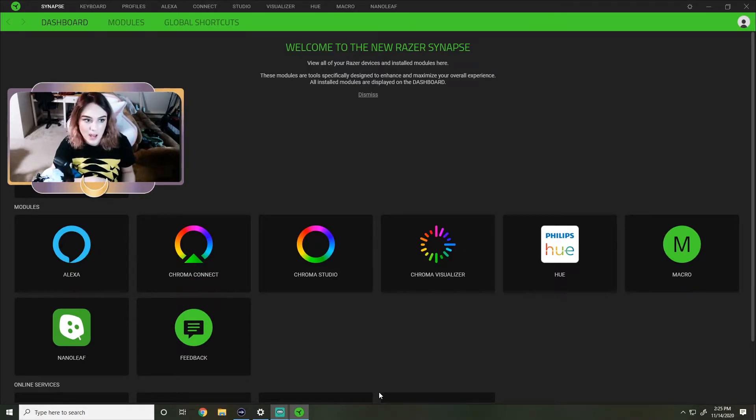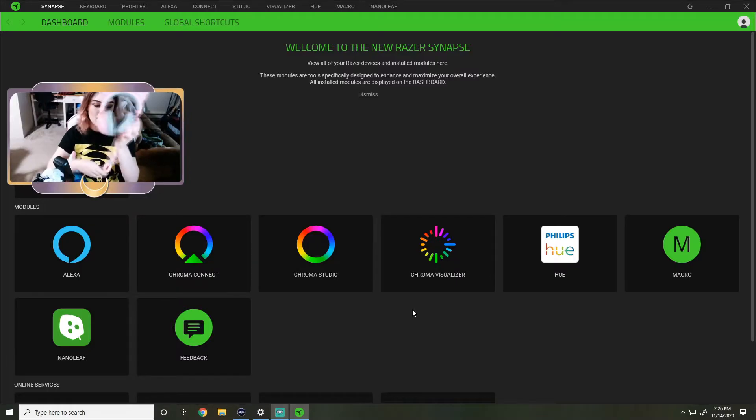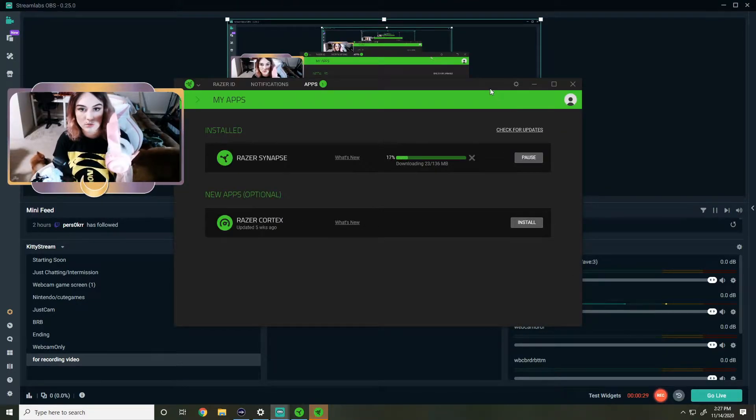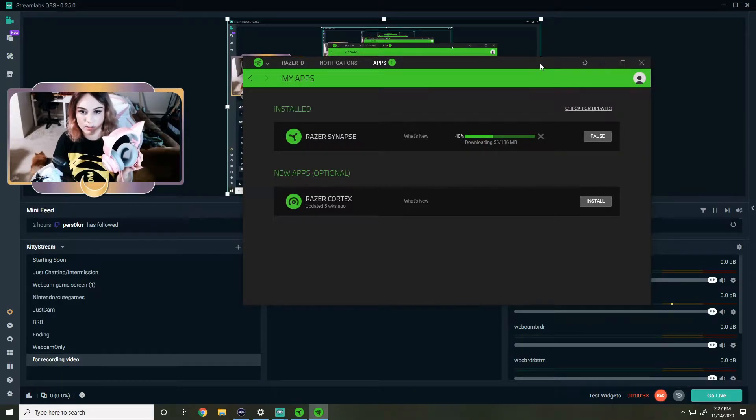I already had it installed because I have the Razer Huntsman keyboard, so I already have that installed so that I can customize my lights on my keyboard and such. Plug in this headset - it is a USB headset. They lit up super cute. So I plugged them in and it popped up and it's starting to download and install whatever it needs to onto the Razer app.